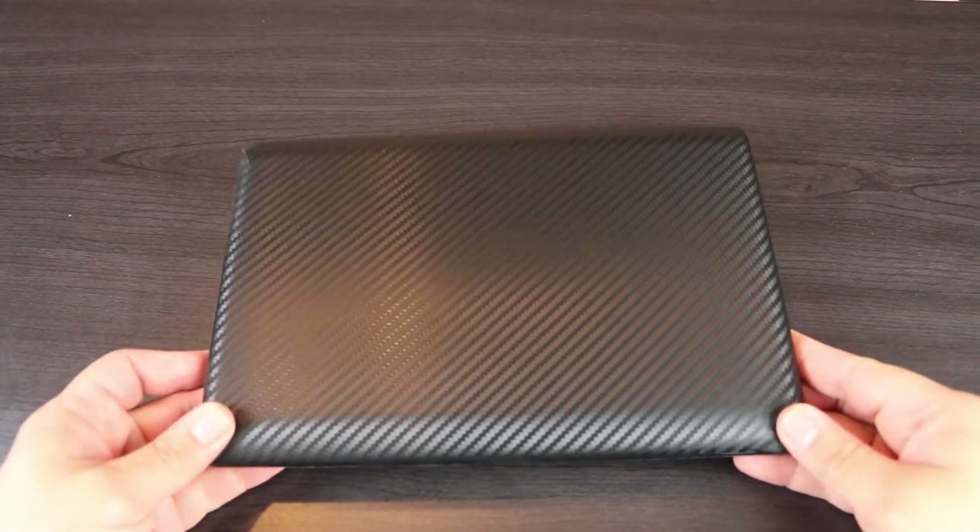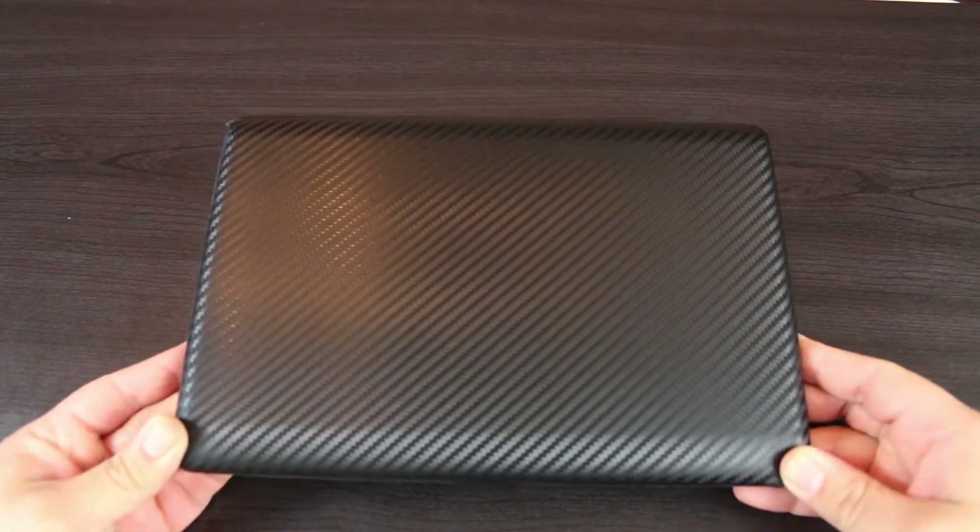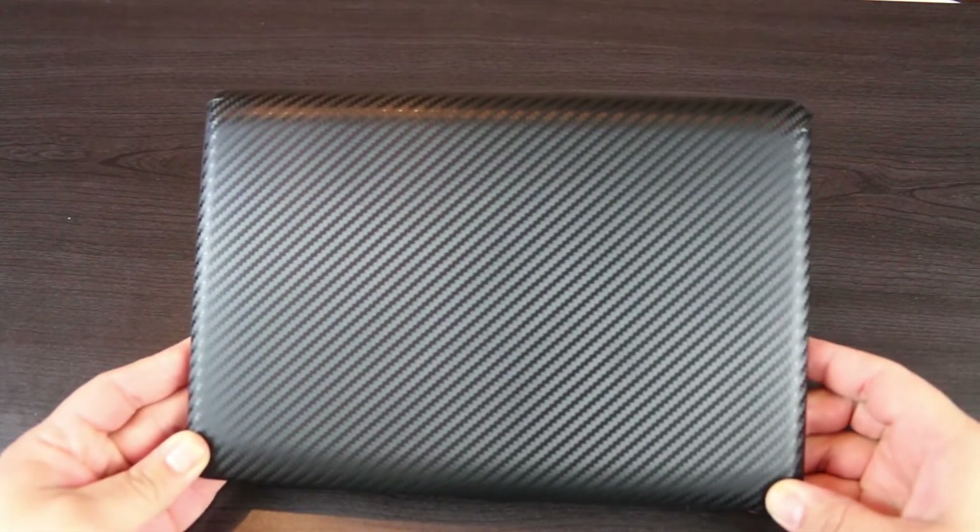I ended up totally screwing it up. And as you can see, it's really uneven on the edges. But I figured what the hell, anything was an improvement from the way it looked before.